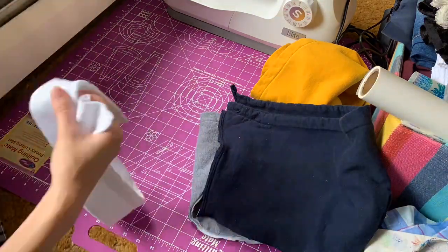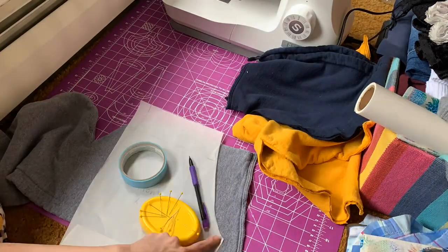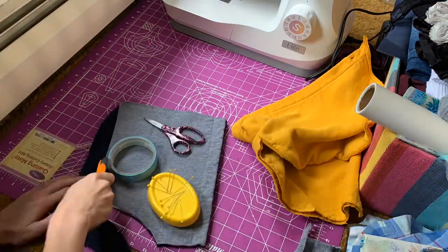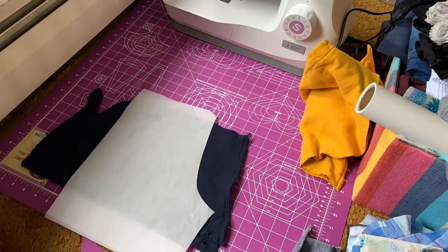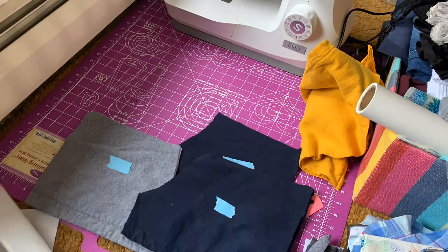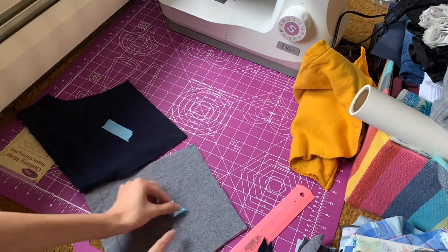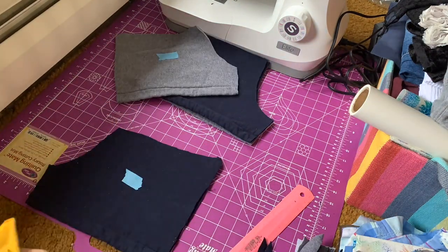After I cut the waistband out, I traced it on my pattern and then cut the fabric out a little bit higher than that line just so I would have seam allowance later. Then instead of trying to get my pattern exactly the way it was before and cut out the same seam allowance as before, I just put the piece upside down onto the other piece of fabric to do the same thing, and then I repeated that for both of the back pieces.